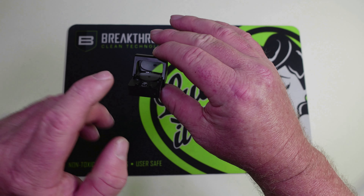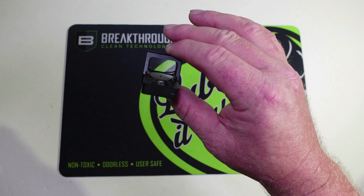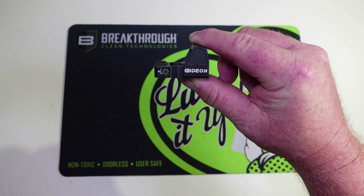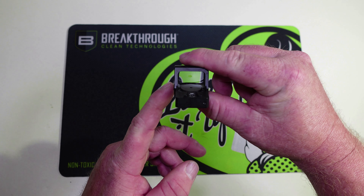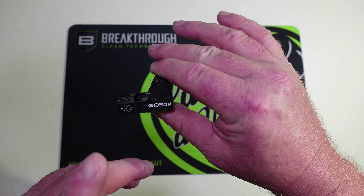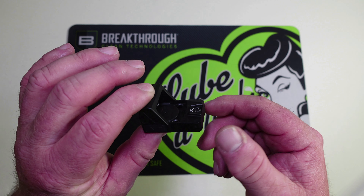The window on this is 15.5 millimeters tall and 22 millimeters wide. It does have unlimited eye relief and is parallax-free out to 33 yards. The actual dimensions of the dot: 45 millimeters in length, 32 millimeters wide, and a height of 26.4 millimeters. The Rock is constructed out of 7075-T6 aluminum, and it is IPX7 waterproof and shockproof.